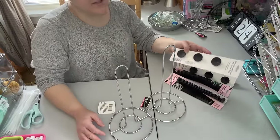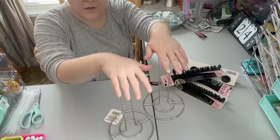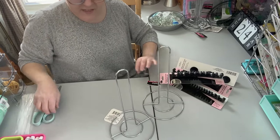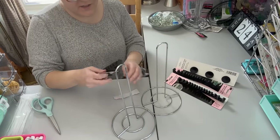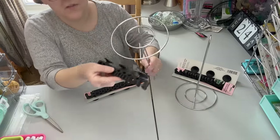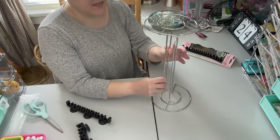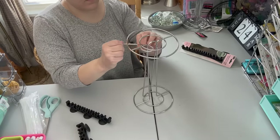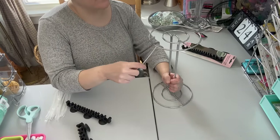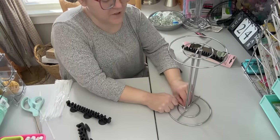I'm starting with the organizer that can be used in the craft room or kitchen. I'm going to take two of the paper towel holders and use some marbles, cake pans, makeup brush organizers, and zip ties. First, I'm using zip ties to attach the two paper towel holders together, cutting off the excess on each side. I love these paper towel holders — they can be used in so many different ways.